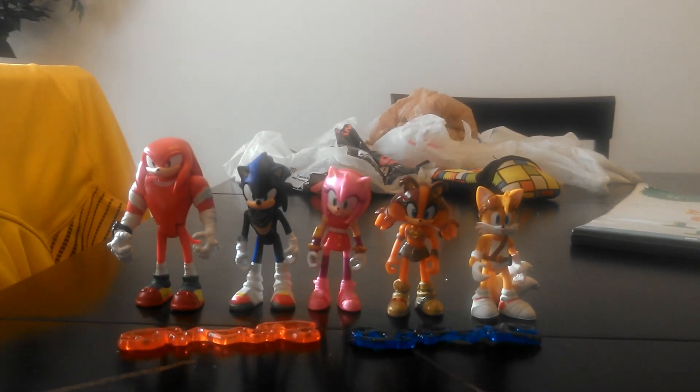Hey, what's up, and welcome to another episode on Whovie's channel. Today, I'm going to be reviewing the new Sonic Boom figures.